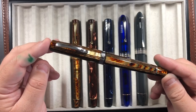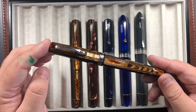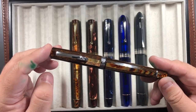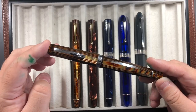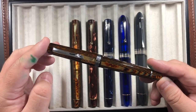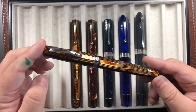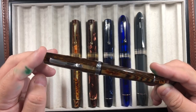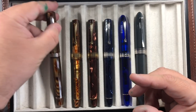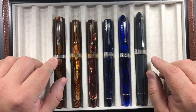This is the OMAS Milord, which I've shown on a number of other videos. It has a medium nib and it's a juicy wet writer — I absolutely adore this pen. I normally match ink color to pen color, but I decided to try something different here and put in the Franklin-Christophe Spanish Blue. I do have trouble remembering which is the Paragon and which is the Milord — the Milord is the slightly larger one.